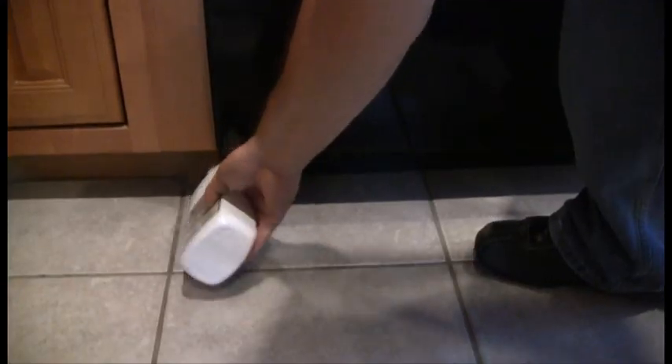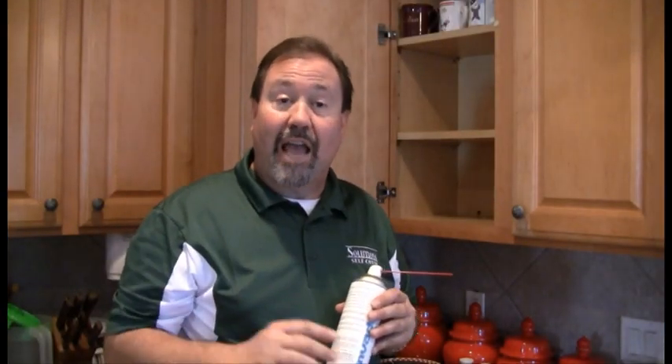Once you've completed that, we can use a product called Defense Dust. We're going to take this product and blow it up underneath all appliances — refrigerator, dishwasher, oven — and then we're finished. This dust will lay down on the floor. Roaches crawl over it, pick it up on their legs and feet. When they go back to the nest and groom themselves, they ingest it. It kills them on contact and also has a stomach poison.